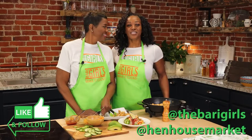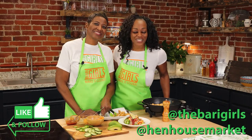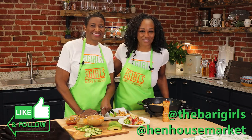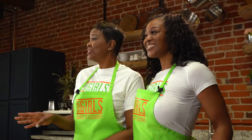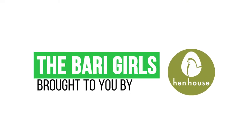We all need reduced inflammation. The best part is we would love to know what you think about this, so do not forget to leave a like and follow us, The Berry Girls, for more healthy and flavorful recipes. When you try these at home, leave us a comment and let us know how you make it count. The Berry Girls are brought to you by Hent House.